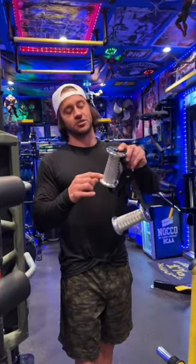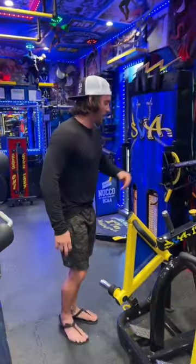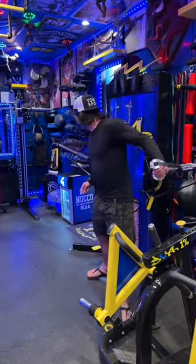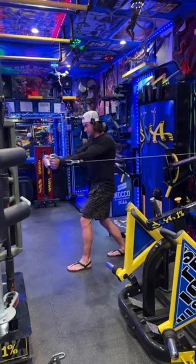The cool thing about the CAS handles is that they start with a thick variation and go down to a thinner variation — you can see it's thick then thin. Taking the ones here on the actual machine, I always like to make sure that the thick portion is on my pinky and the thinner portion is near my thumb.